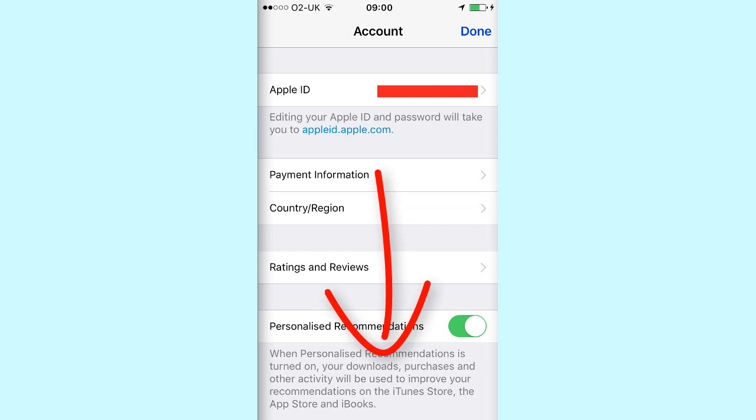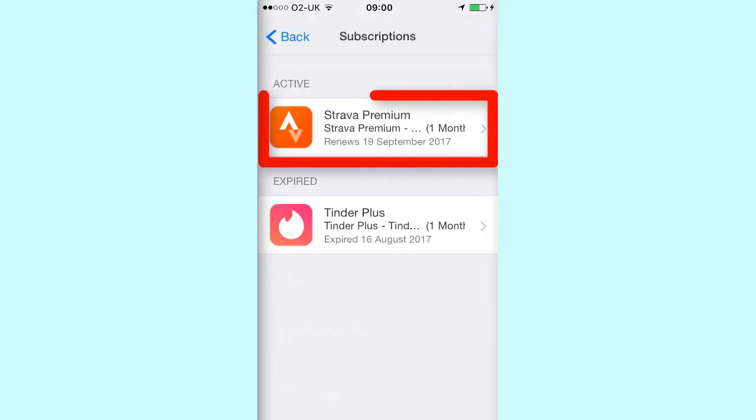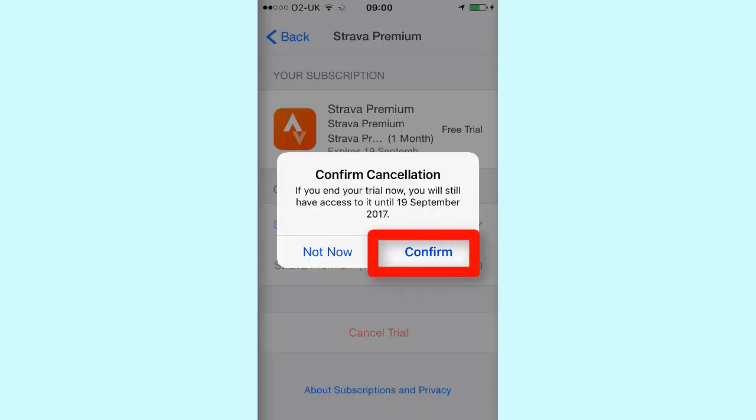Simply scroll down until you see the Subscriptions tab and click on that. From here you can simply click on Strava Premium and you will then have the option to confirm cancellation — simply click on Confirm.